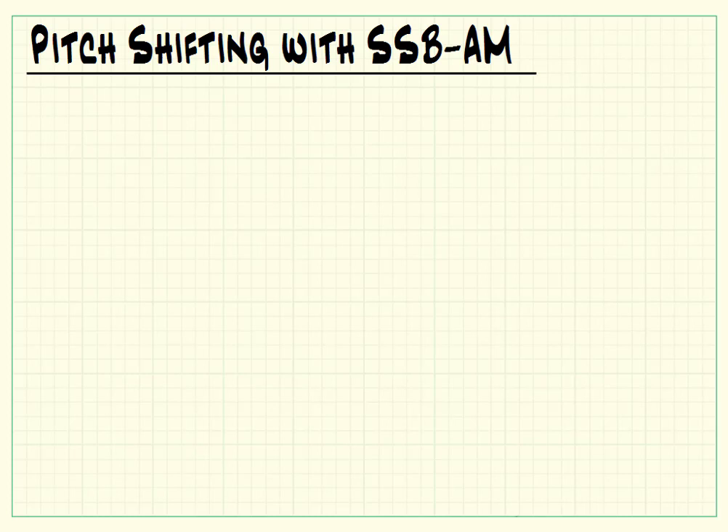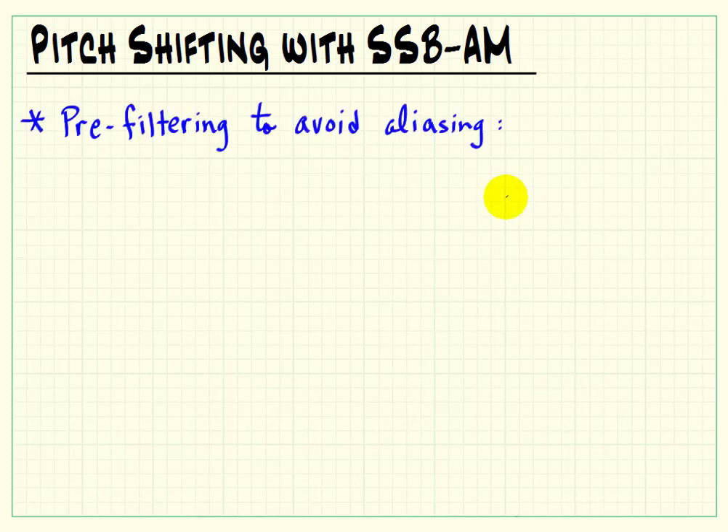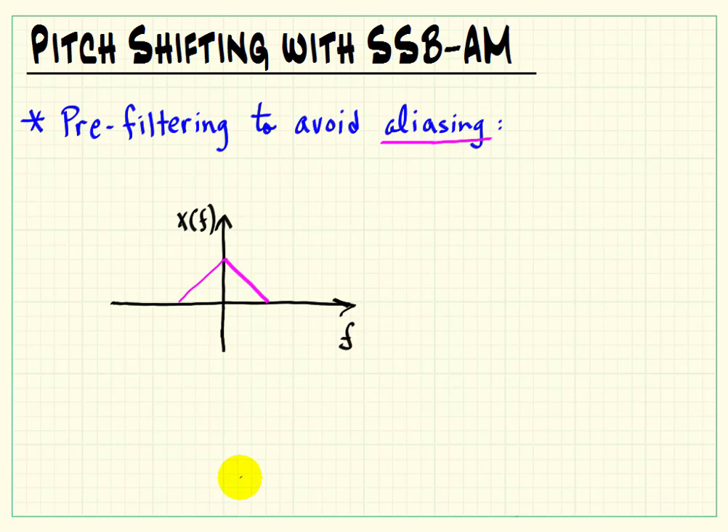Now, a very important implementation detail with single sideband AM pitch shifting is that we need to apply some sort of pre-filtering to avoid aliasing. It turns out the aliasing can actually be a very objectionable artifact if you don't pay attention to this.